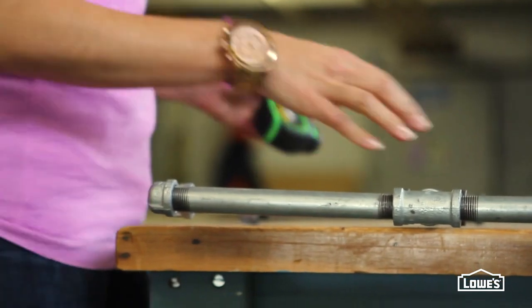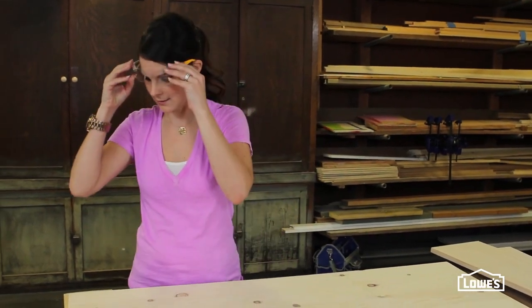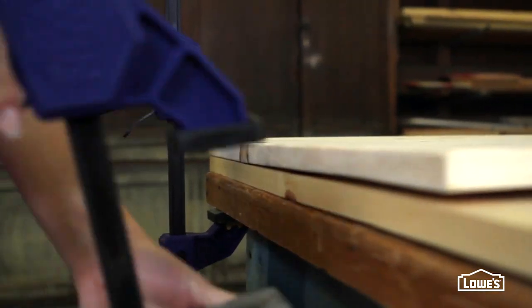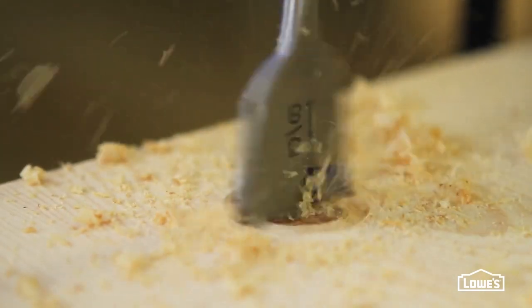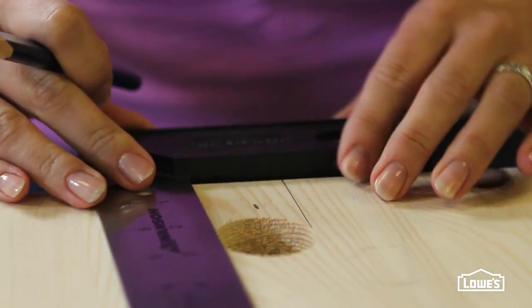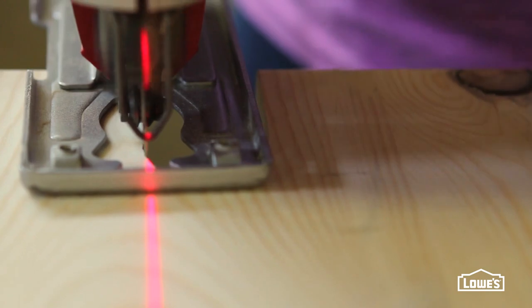Now you can move on to making the table top. We're going to make two notches in this board for the leg braces, and here's an easy way to do it. Mark the two hole locations using the detailed directions. Then, with your table top on a piece of scrap and clamped, drill the holes. Using a square, draw two lines parallel to each hole — just kind of kiss the square right up to the edge of the circle — and extend the lines down to the edge of the board. When you jigsaw along those straight lines, you get a notch.